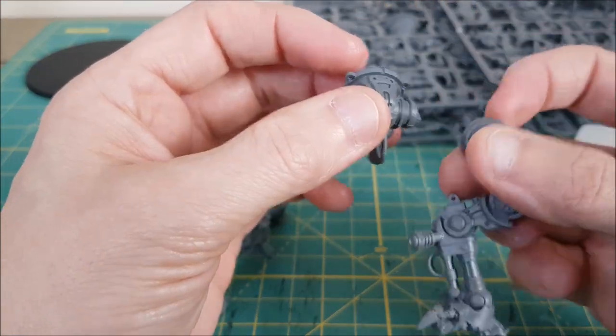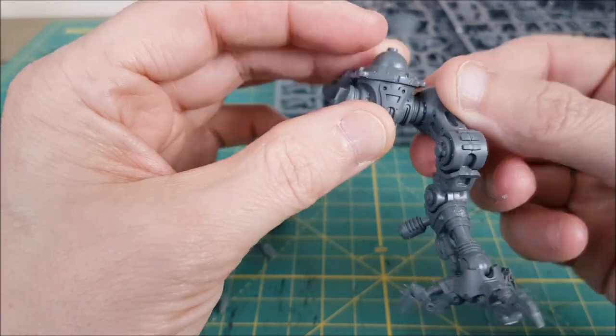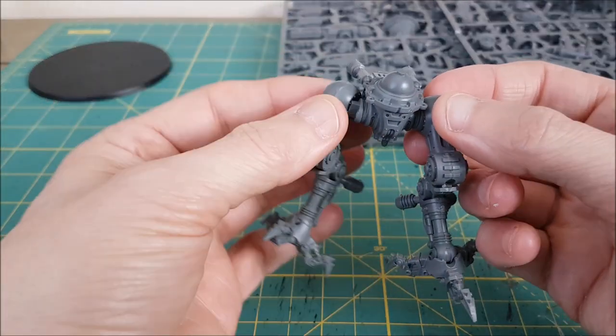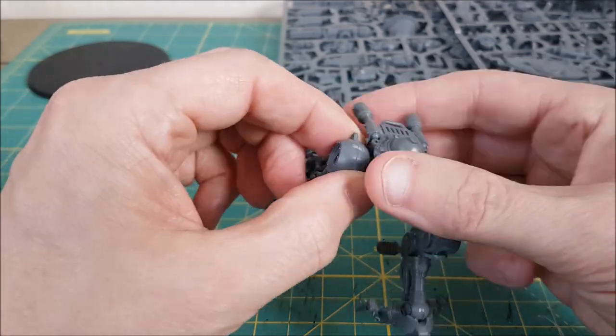Tip number two: the leg design is different now on the Armagers. The connectors used to be hexagons and now they're rectangles. It was actually possible to attach these wrong before — now it isn't.